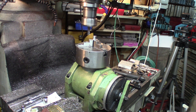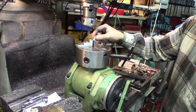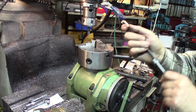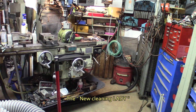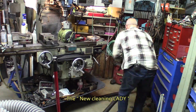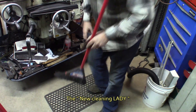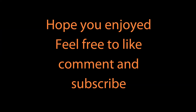There we go. It's supposed to be 400 thousandths on top — hey, that's good. She ain't pretty but she's good.